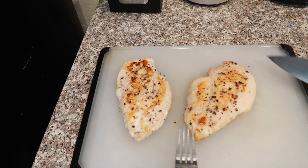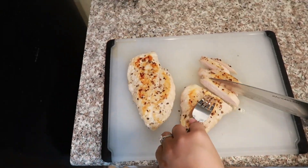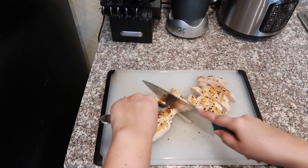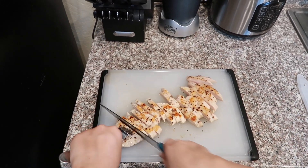Now we're going to go ahead and cut the chicken.